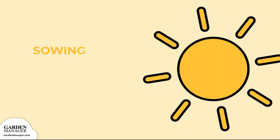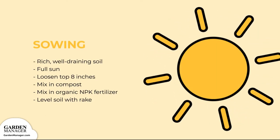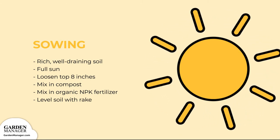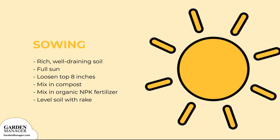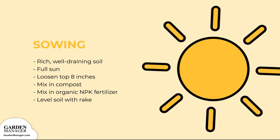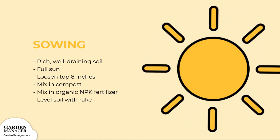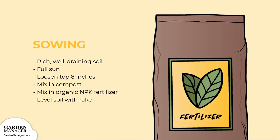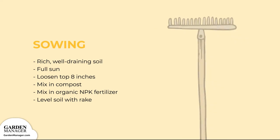Before planting arugula, prepare the garden bed. Find a good spot with rich, well-draining soil in full sun, though partial shade works too. Loosen the top 8 inches (20 centimeters) or so of soil. Then mix in some compost and an organic fertilizer containing nitrogen, phosphorus, and potassium.